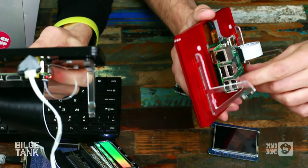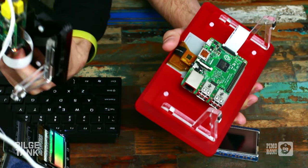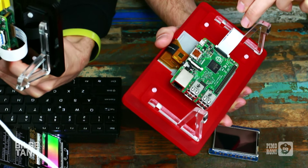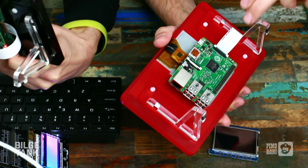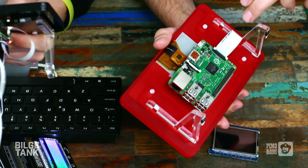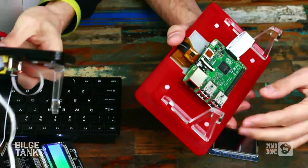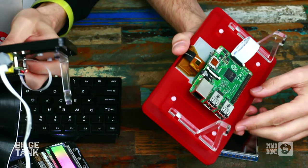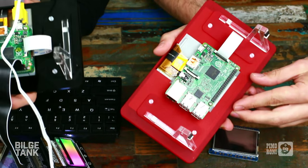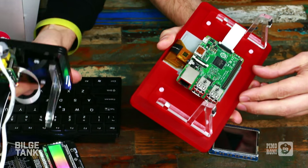Probably the most interesting thing about the new screen is that it uses the DSi connector on the Pi, which has been there since the very first versions. I think Evan said they spent something like half a million dollars on those connectors, and obviously there was nothing to plug in there. So it's nice they found a home — that's over six million connectors that have been doing nothing for the last three years, and as of 9am this morning they suddenly became useful. You owe it to your Pi to give that DSi connector a home.